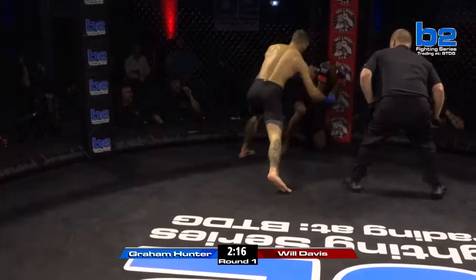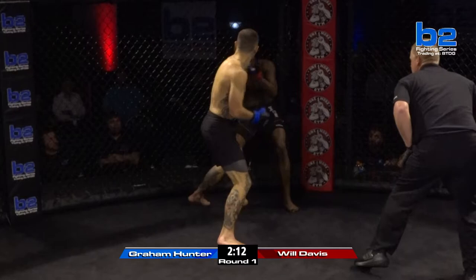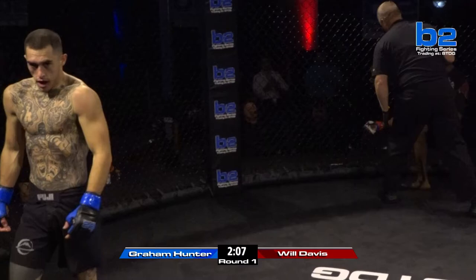Will Davis is down. Graham Hunter's throwing big shots. Big knee — knees to the head. This is about to be over. Will Davis in a lot of trouble. This fight's over. Chris Kinman steps in and brings a stop to this bout. We thought Graham Hunter was going to be tested.